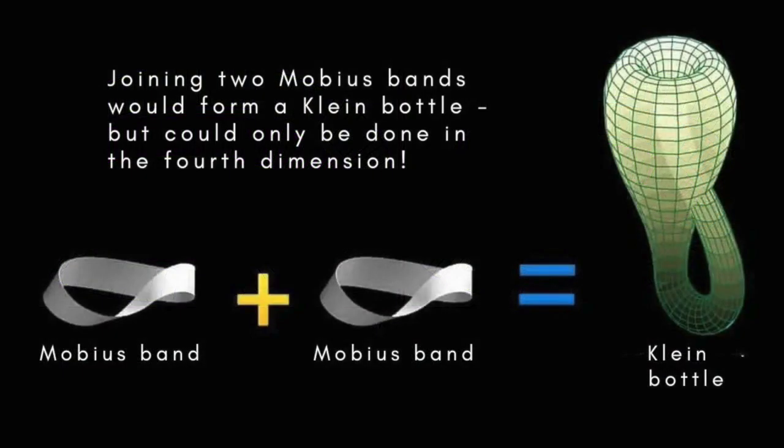A closely related strange geometrical object is the Klein bottle, which can be produced by gluing two Möbius bands together along their edges. However, this can't be done in ordinary 3D Euclidean space without creating self-intersections. You'll find a separate video about the Klein bottle on this channel.